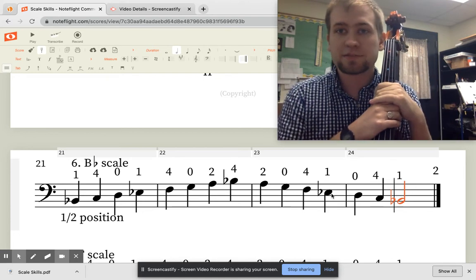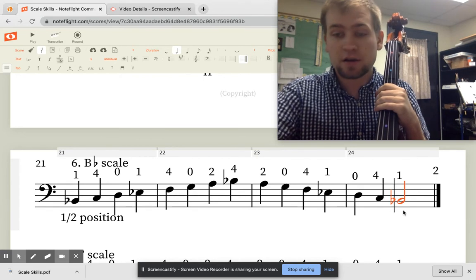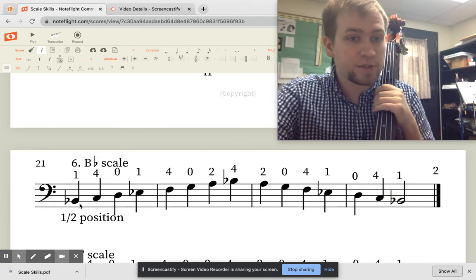If you ever want to play bass for the band, they use this key a whole lot. So let's listen — here's the Bb scale.